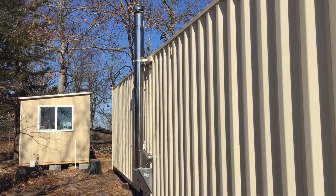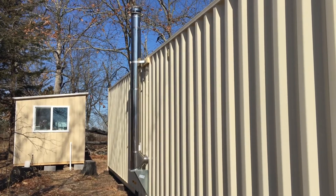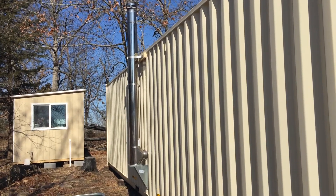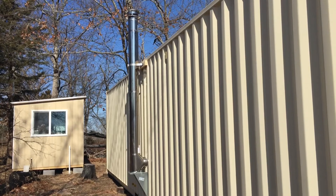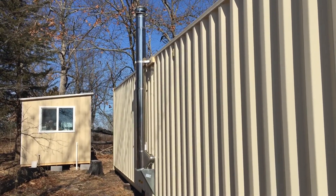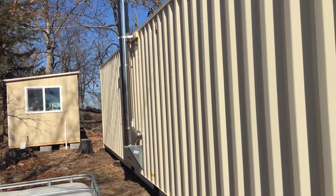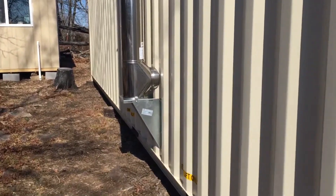Welcome to Off Grid Victory. We're going to get started on our build for our shipping containers to make them into housing. It's still winter here in the Ozarks, so it gets cold. To work inside the container I decided to get some heat in there, and the first install is this chimney stack. We will put a wood-burning stove in there, so let's go through that.